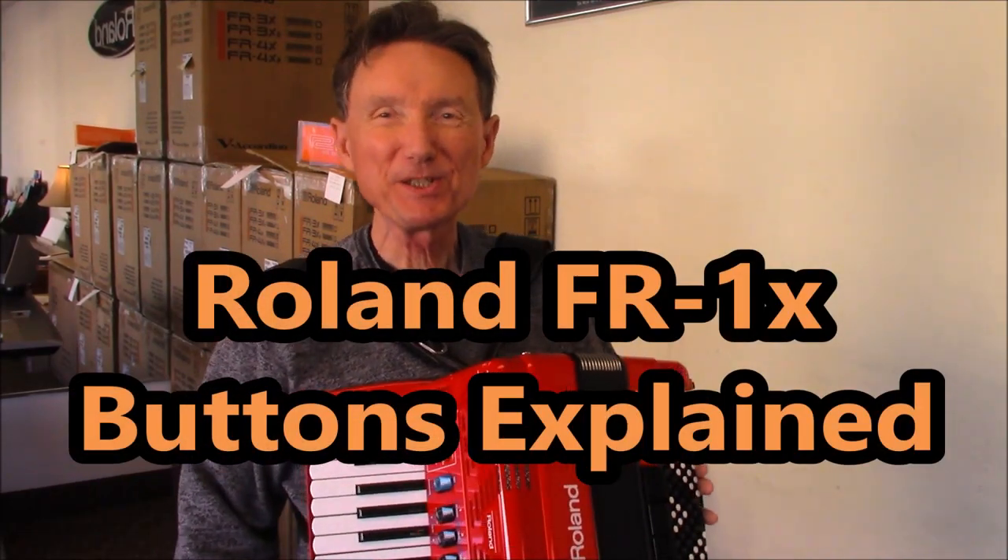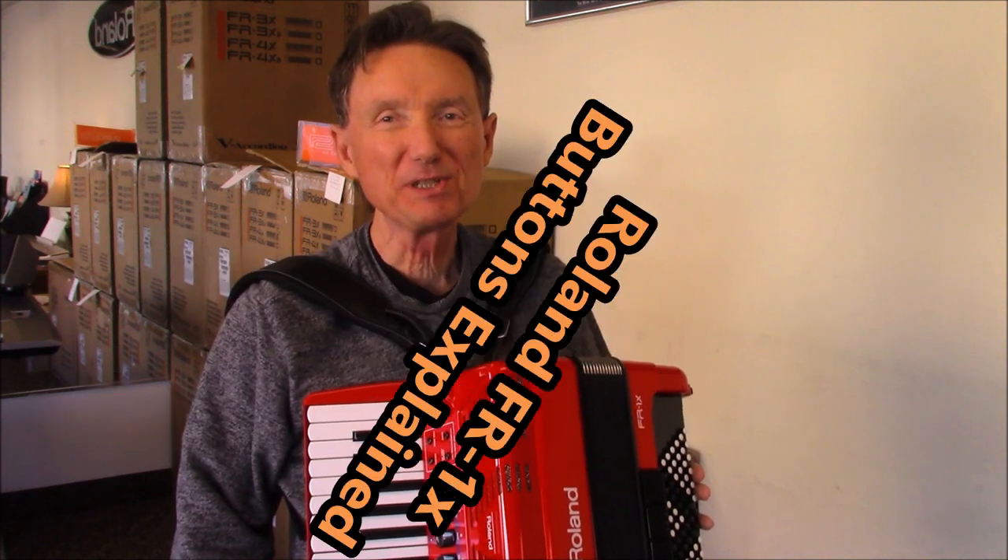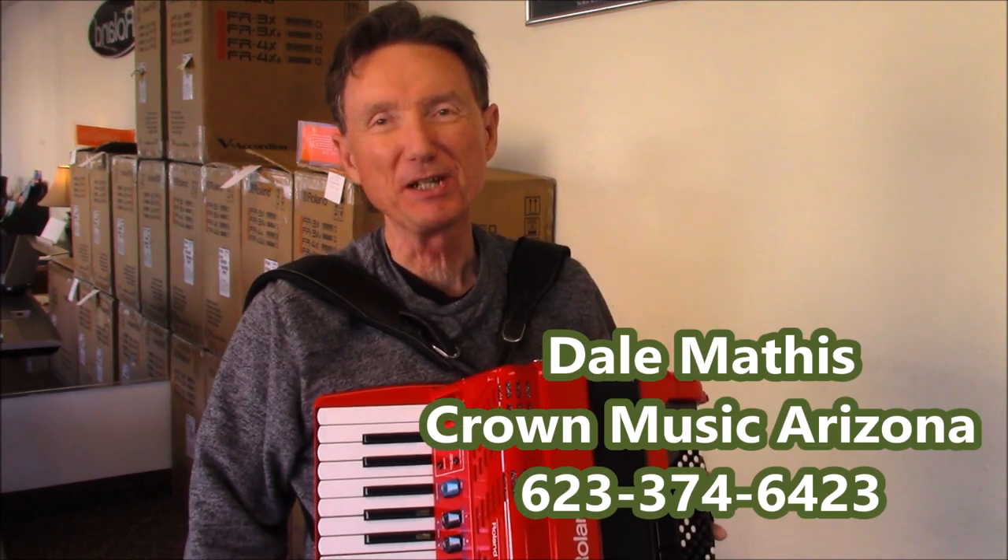Hi there, I'm Dale Mathis and today I am coming to you from the Crown Music Showroom in Sun City, Arizona.